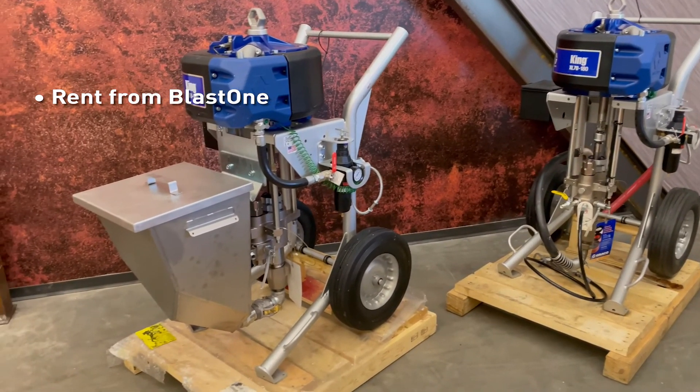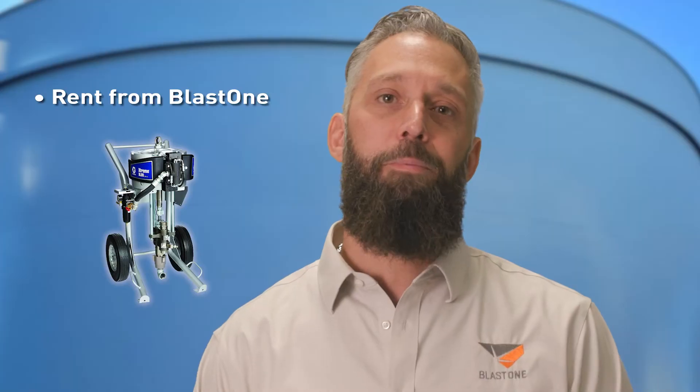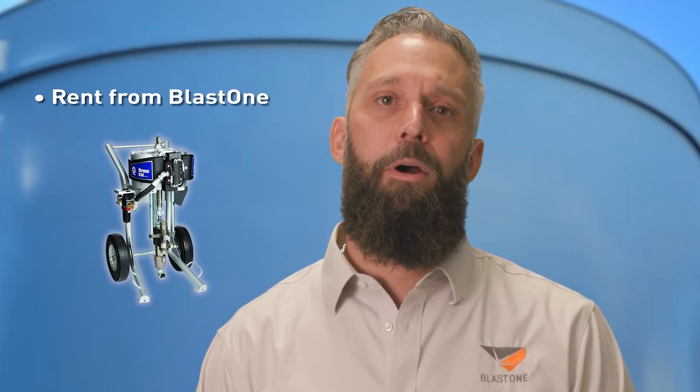And here's one final bonus — if you're interested, the King high flow is part of our rental fleet and available to trial test for use on an upcoming project. Give BlastOne a call and speak with our rental department for details. Thanks for watching this week's Primed Insight, and we'll see you next week.